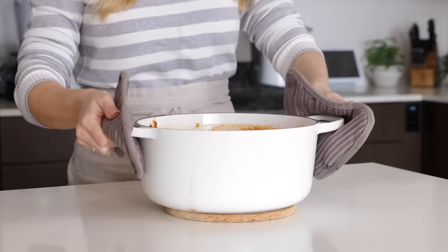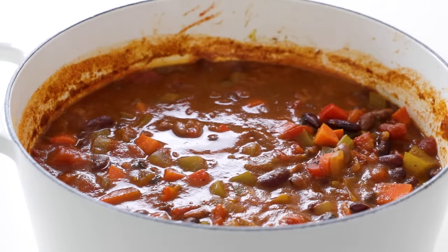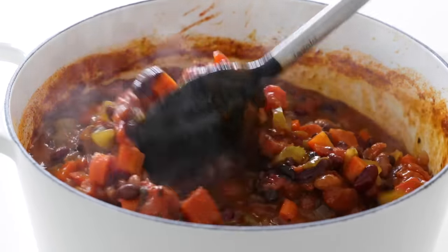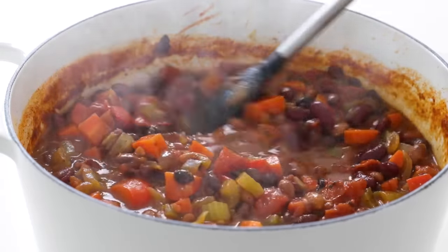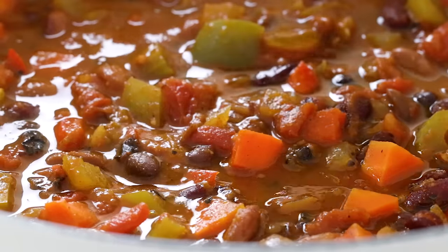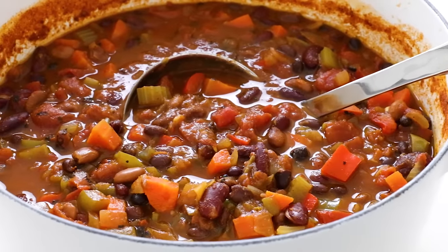When your chili is done, remove it from the stove and pluck out that bay leaf, because no one wants to accidentally chomp down on that. Give it one final stir and then serve it up. This is the kind of meal I love to make when I'm craving comfort food on a cold fall or winter day — it's so cozy and warming, yet easy to digest and it won't weigh you down. And you can't beat that it's a one-pot wonder with minimal dirty dishes to clean up afterwards.